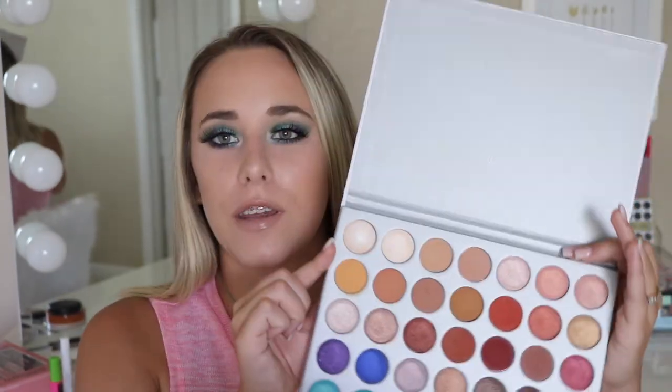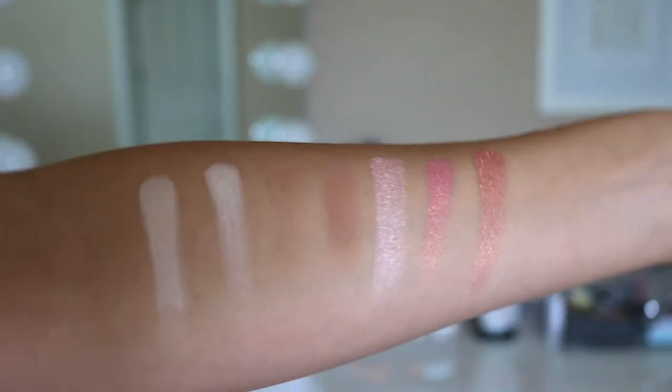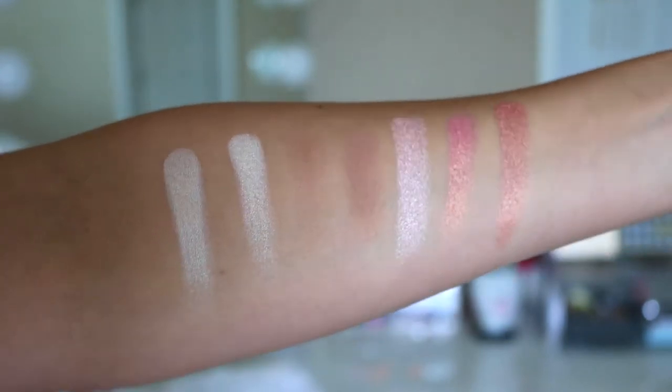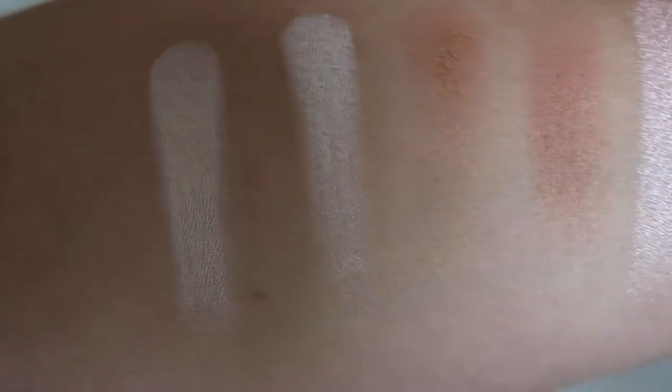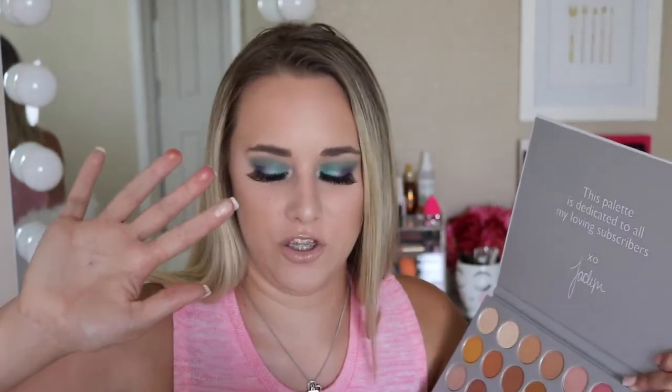Now we'll get into swatches of every row. I'll insert little clips of every row of the swatches I did. These are just normal one-finger swatches — I rubbed my finger in one time and swatched it. I didn't try to over-swatch or under-swatch. In the first row you have two really pretty and pigmented, kind of creamy shades you can highlight your inner corner or brow bone with. Then two really pretty brown matte shades perfect for the crease, or for a simple everyday look. Then there are three really pretty pinky champagne shades that are just stunning — so reflective and gorgeous.